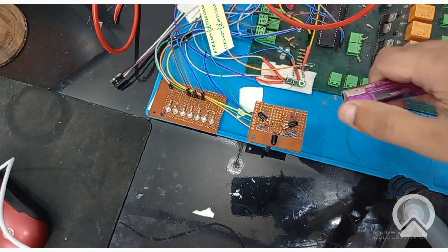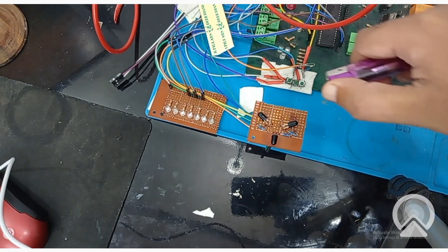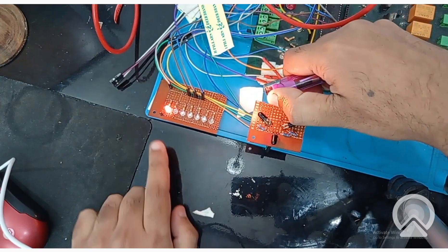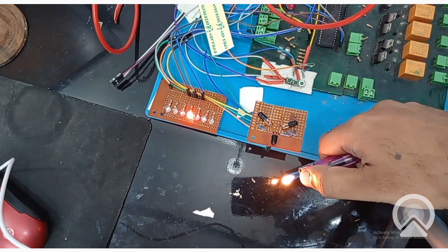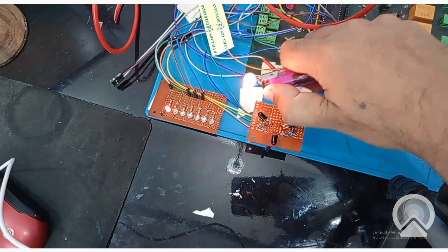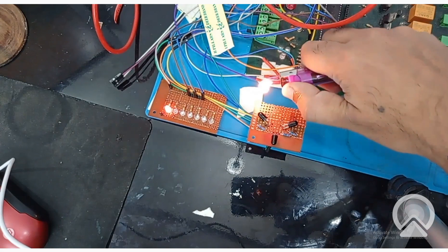As you can see, this is our fire detection system. See that this LED turns on when the fire comes in front of this sensor. Now the fire comes in front of this sensor — that LED turns on. Now the fire comes in front of this sensor — the center LED turns on. So this system we made here is working fine and giving the output as intended.